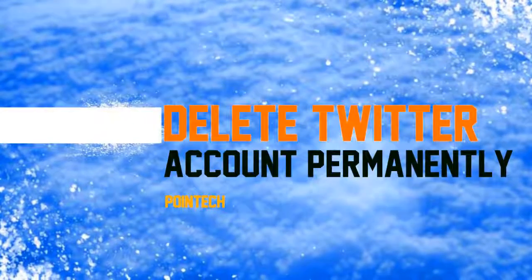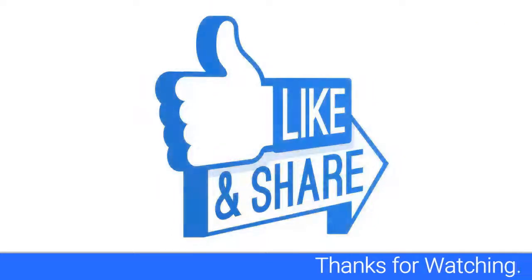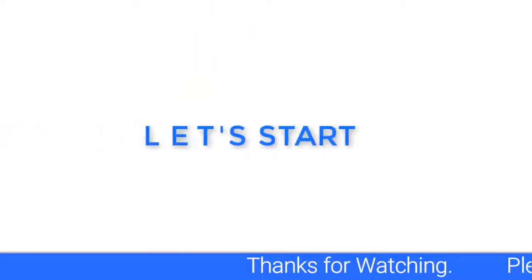In this video I tell you how to delete your Twitter account permanently. Before starting, subscribe to Tech for getting the latest upcoming videos. Hit thumbs up if you like this video and share. Let's start.